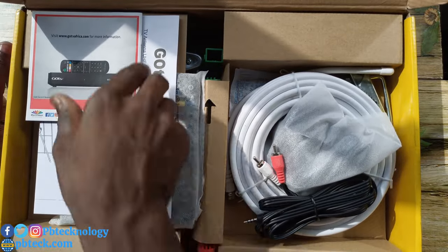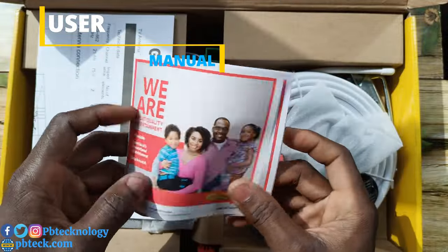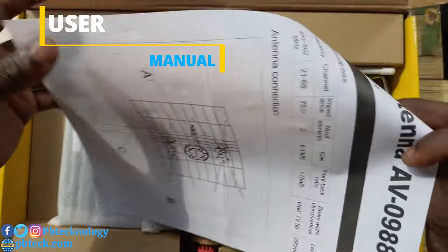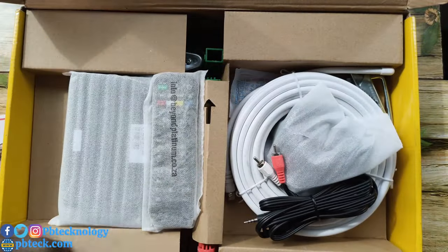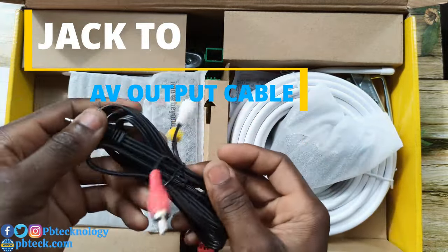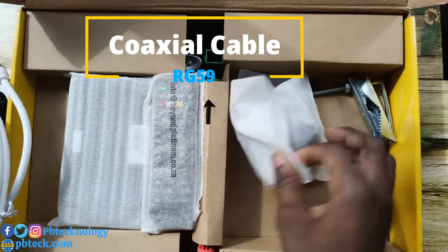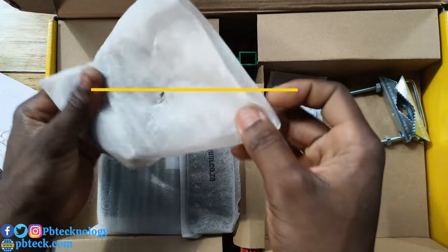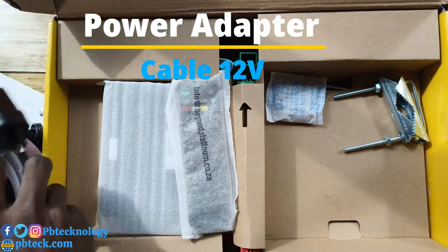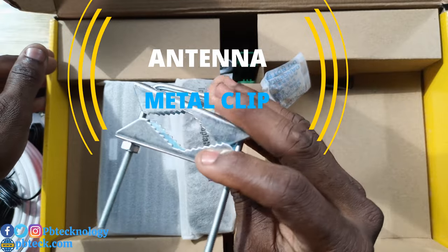So we have here the manual, which will help you to restore your GoTV antenna. You also have the accessories: an AV cable — funnel to AV out — and a coaxial cable that comes with it. There's also an adapter to power the decoder, and a clip for the antenna so you can mount it on any pole.